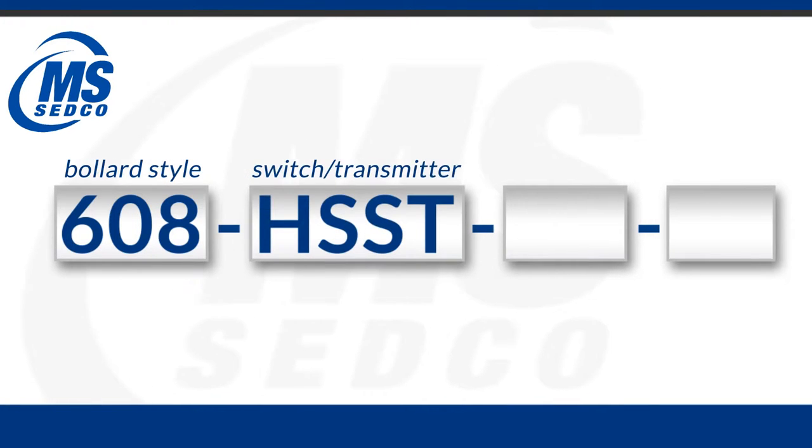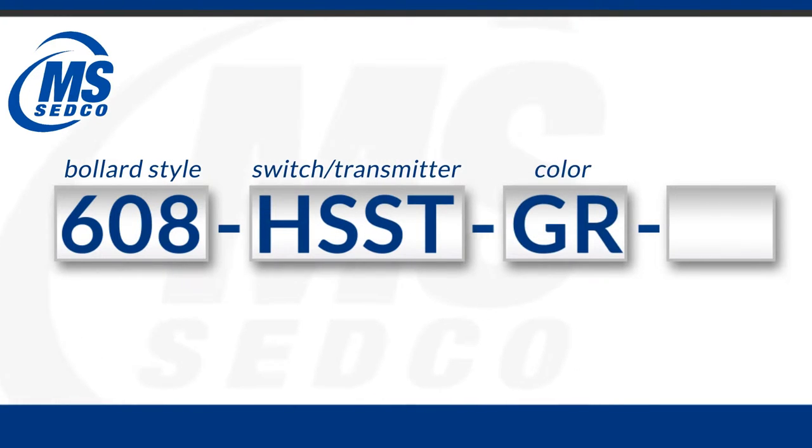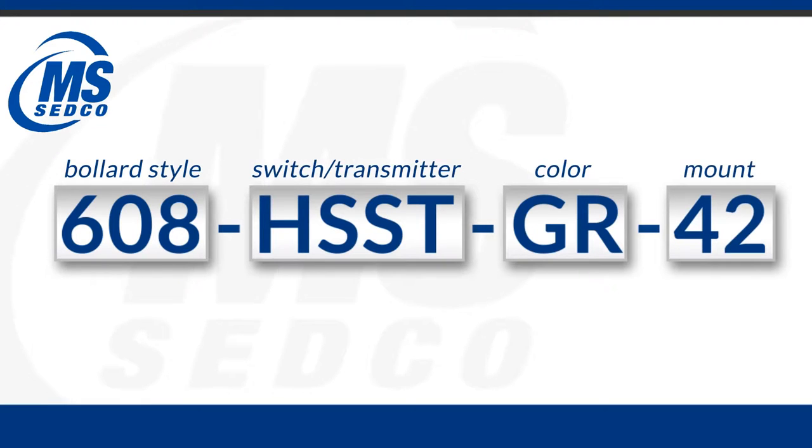The first series of numbers are for the style of bollard, the second series is for the switch and the transmitter, the third would be for the color, and the fourth is going to be for the mounting option.